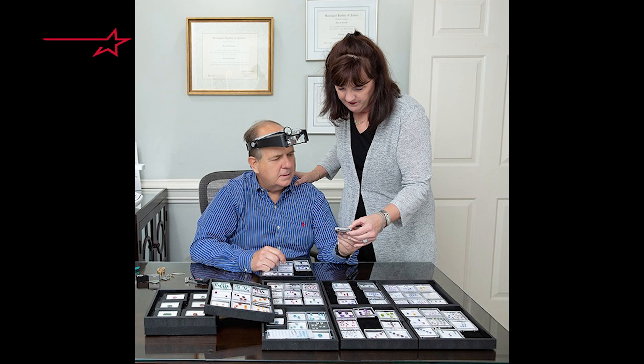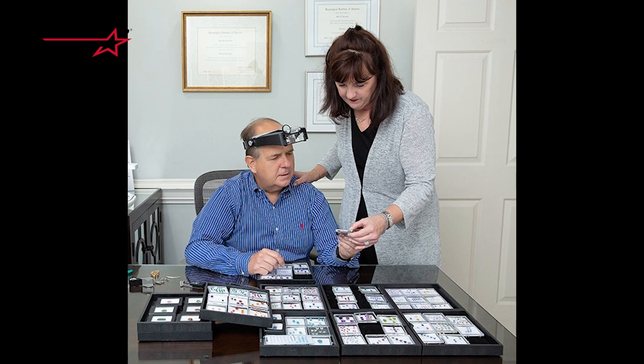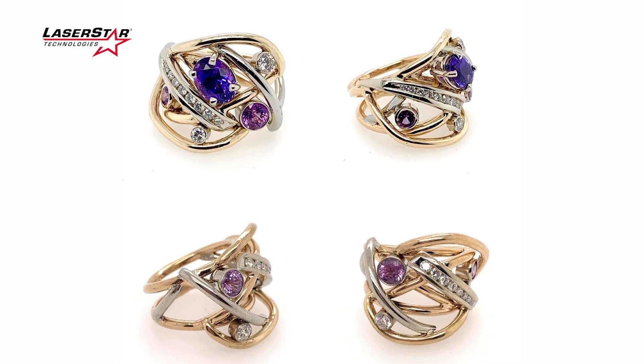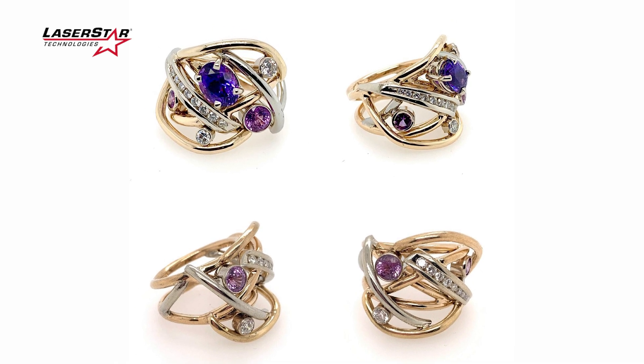We started our retail jewelry store in 1986, ran for 30 years doing custom work and repairs — your classic jewelry store. About six years ago we decided to go full custom and open a specialty shop. We're now doing by appointment only, a private jewelry studio.